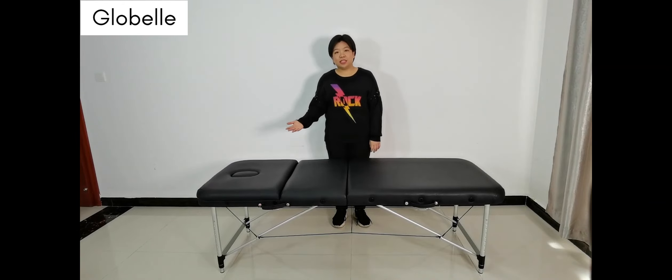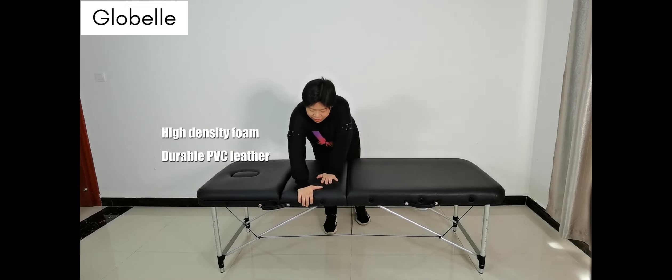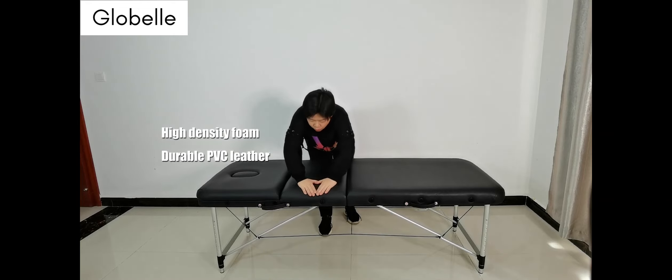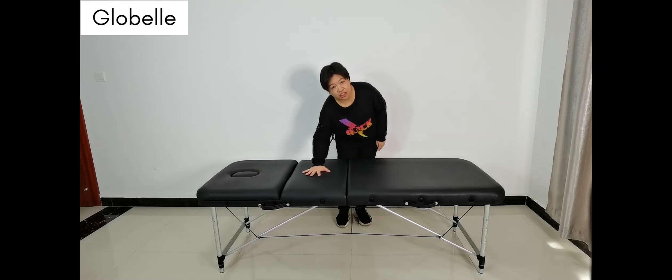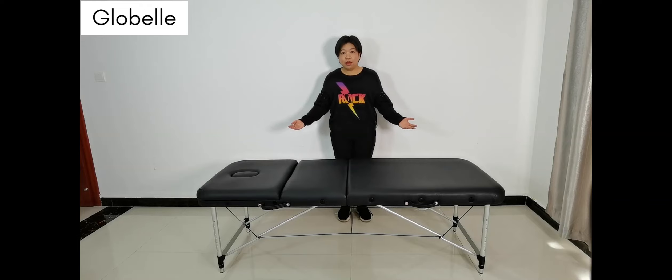This massage table is made of high quality density foam and better quality PVC leather. The foam is really thick, and the PVC leather is durable and hard to tear. It is very smooth and comfortable against the skin.